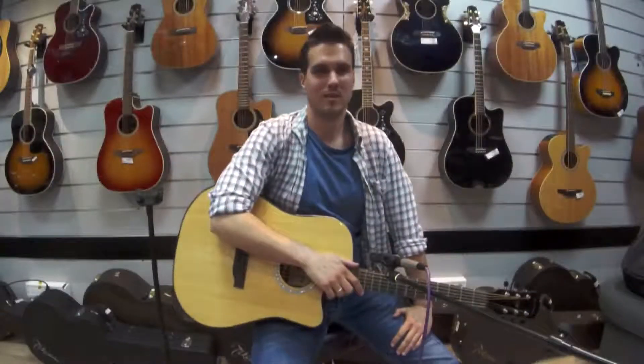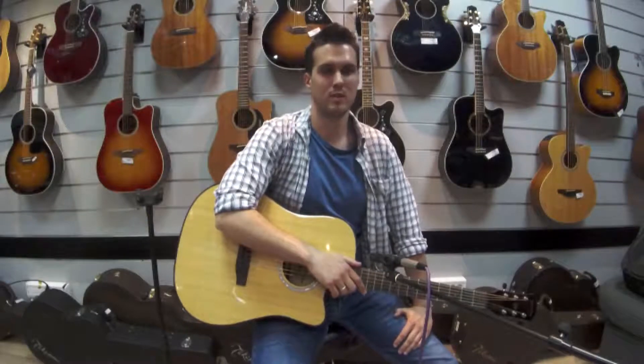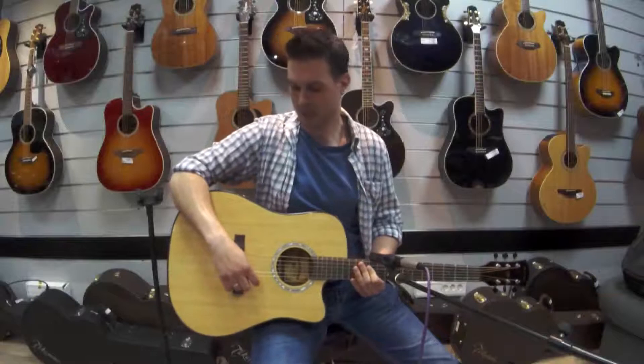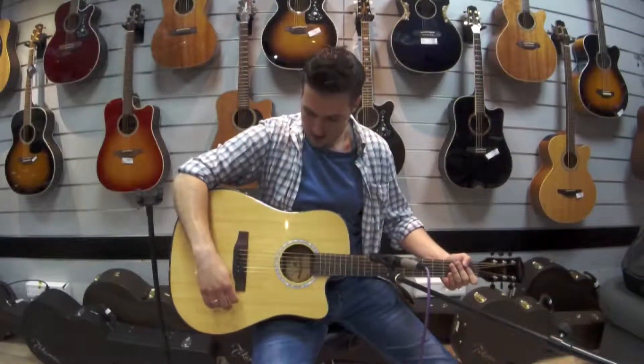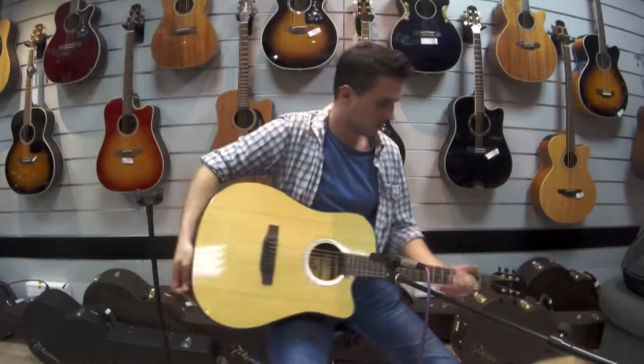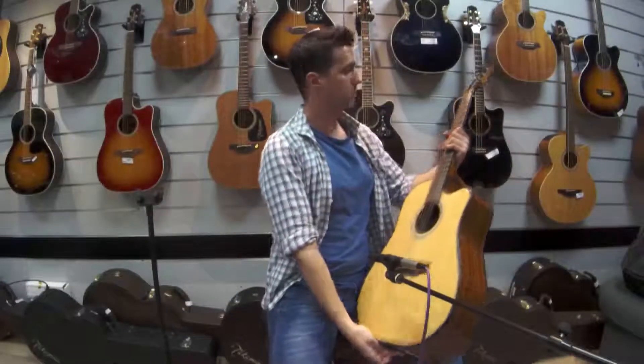Hello, my name is Oliver. We are in the music store of Mix Music, between these guitars and instruments. Today we will present you this beautiful western guitar, Mark Buckerton.